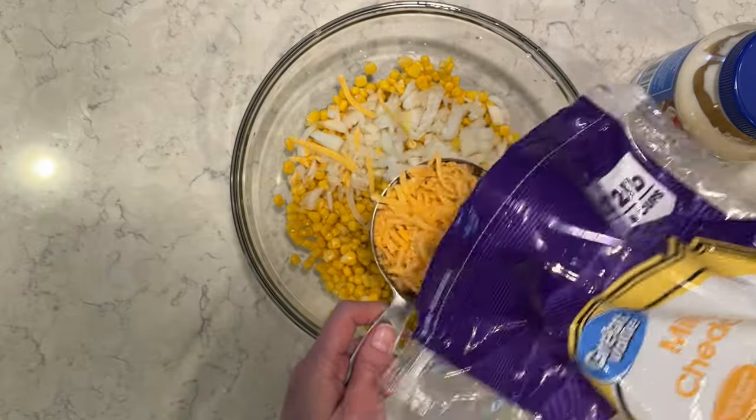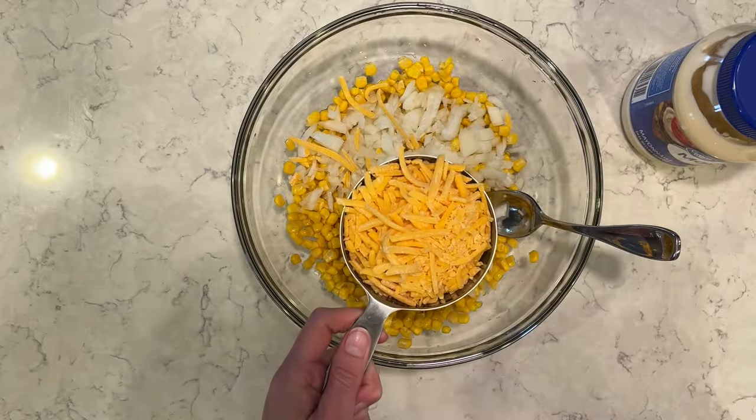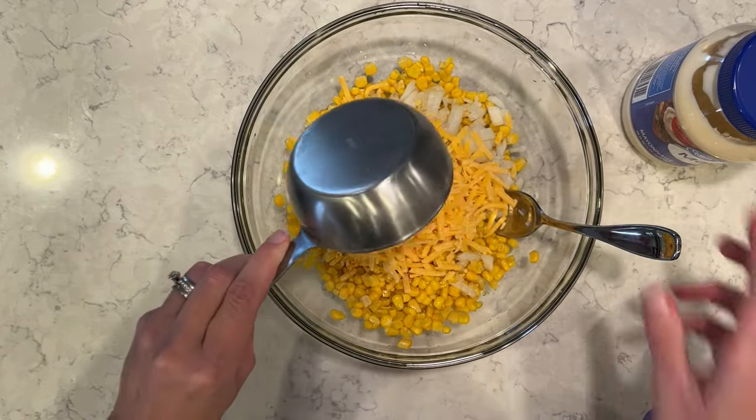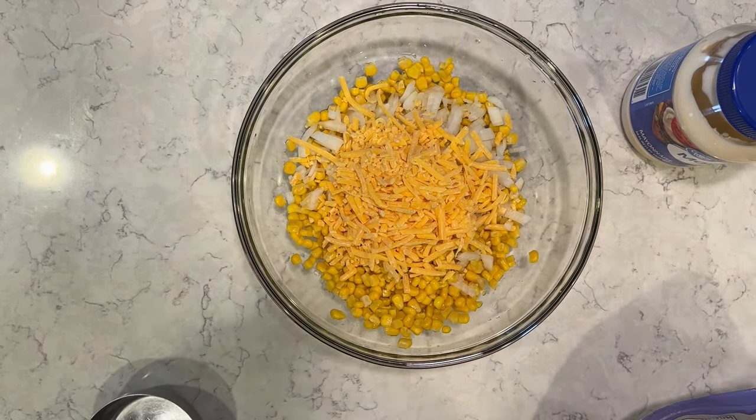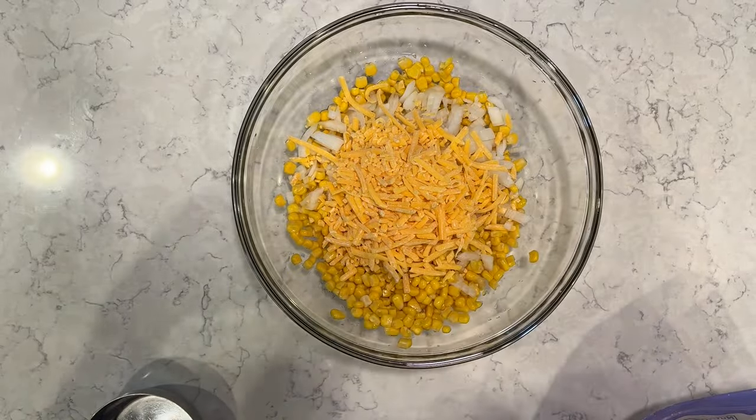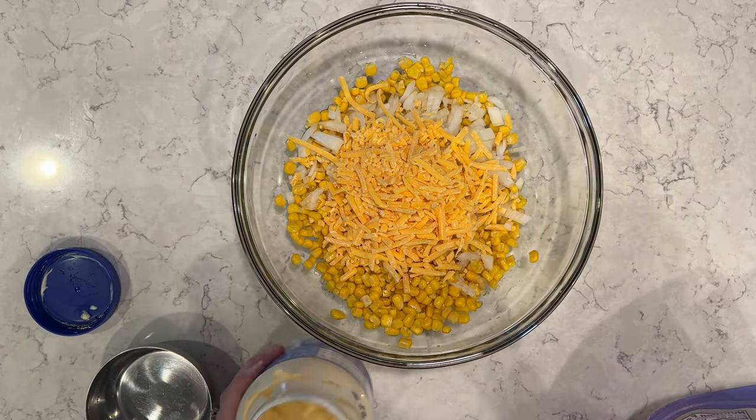And it is really, really good. Definitely not the healthiest side dish out there, so you can definitely pair a nice healthy veggie side dish with this one, but it is really, really great. Perfect for potlucks.